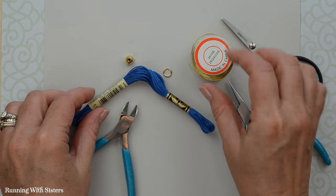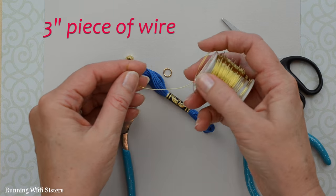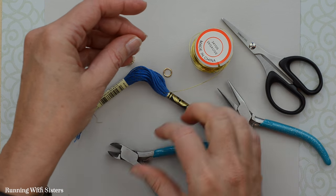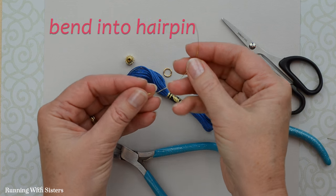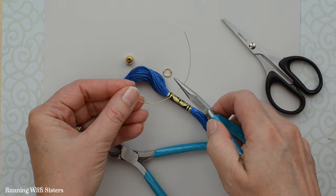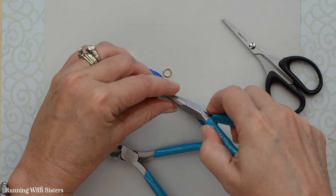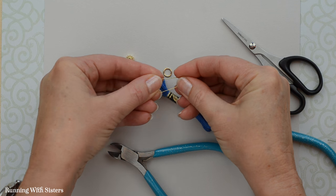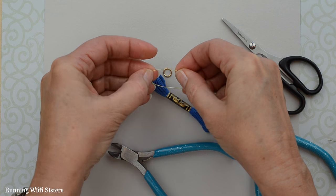To make the tassel we're going to start with a piece of wire — about a three inch piece. Cut it with the wire cutters and bend it into a hairpin shape. You can either use your pliers to bend it in half, or just do it with your fingers. It doesn't need to be precise. So that's our little hairpin.